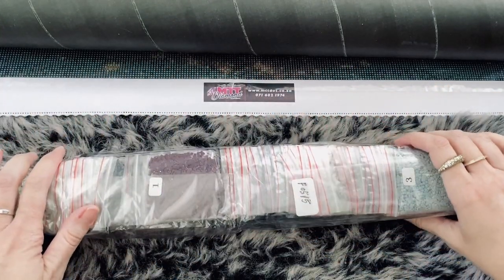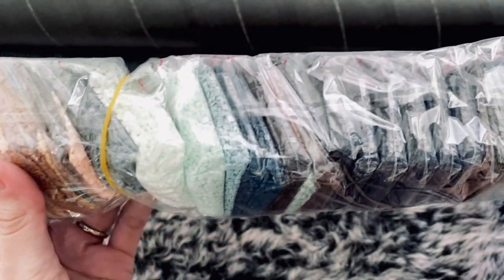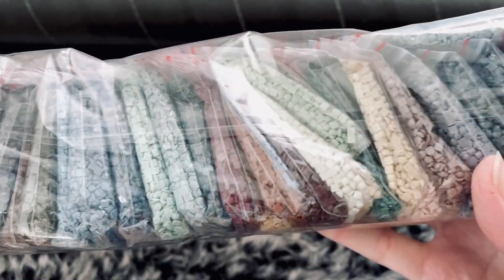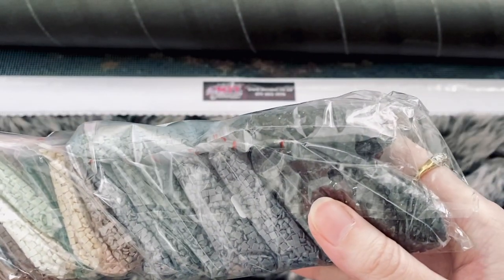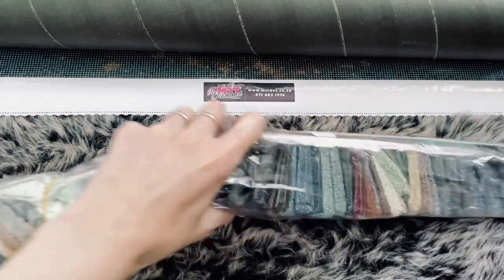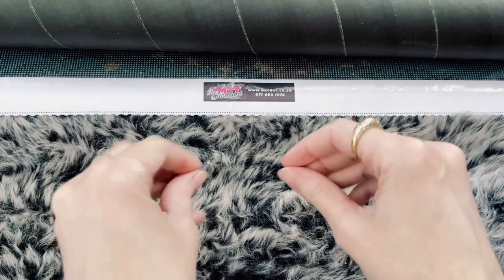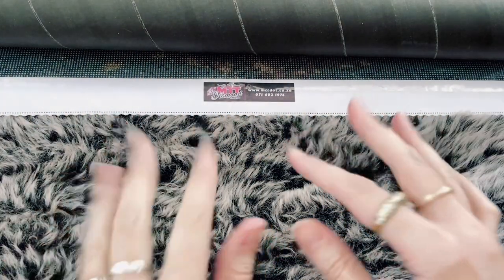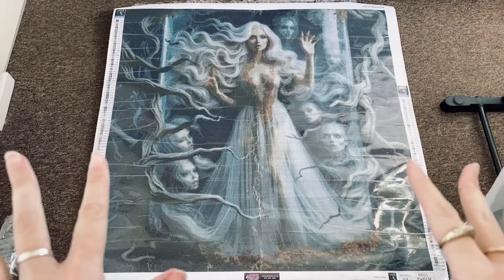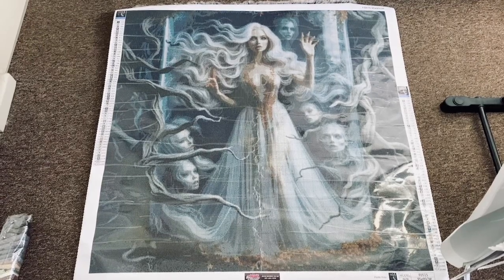We have our drills — it is squares and it is resins. Look at those colors! Okay, I know there are special drills in here, we're going to take a look at that. First let me zoom out and show you the full glory of this custom diamond painting — are you ready? Let's go! And this is it.